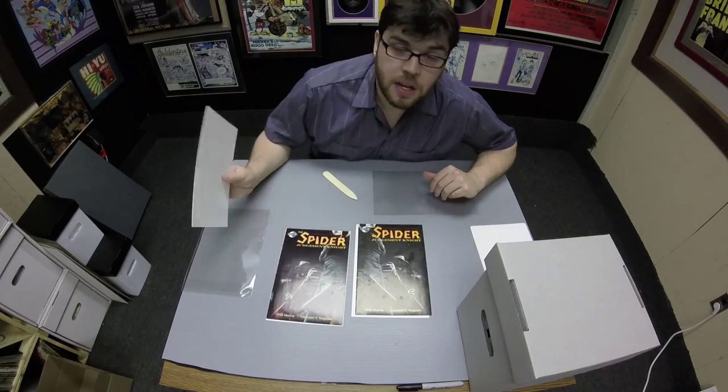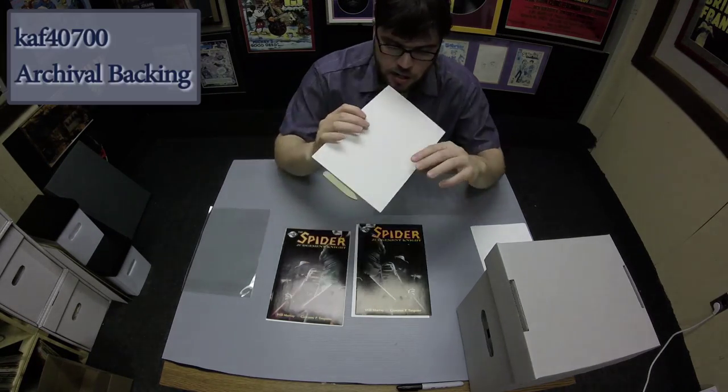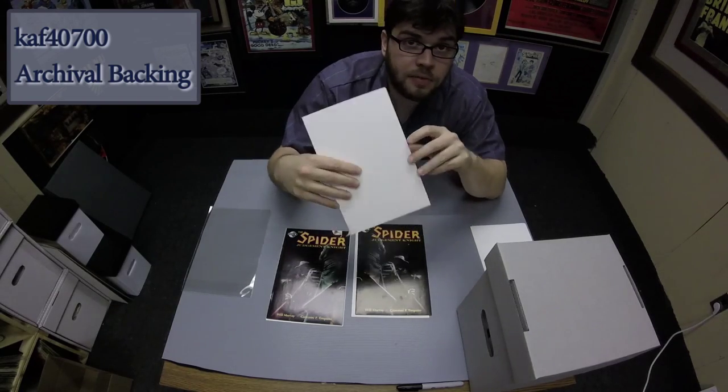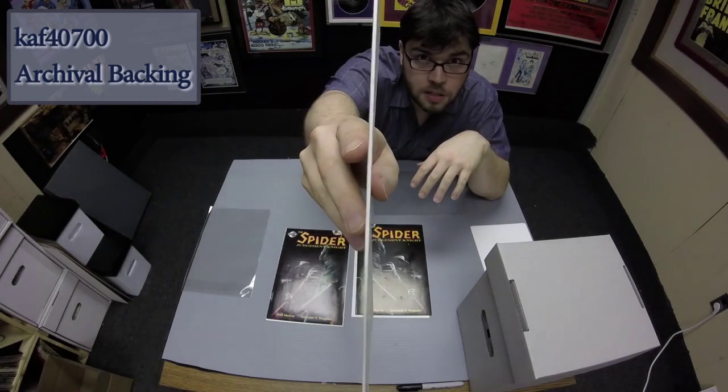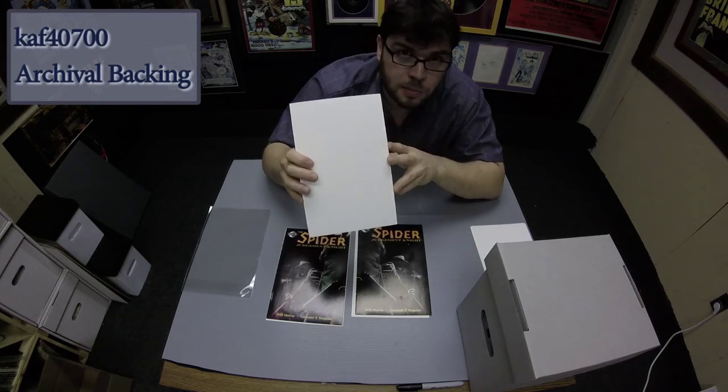Every archived comic certainly needs a backing. For that I'm going to use our KAF 40700. It's a 40-point alpha cellulose board. It's acid-free, lignin-free, and calcium carbonate buffered.